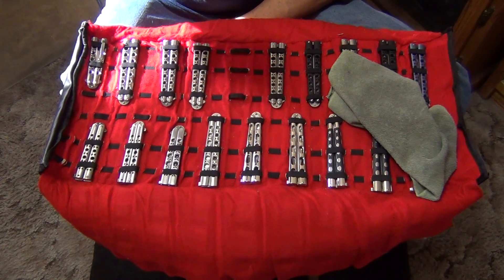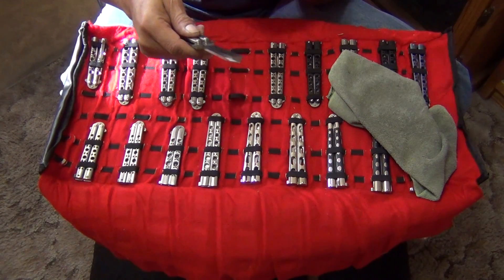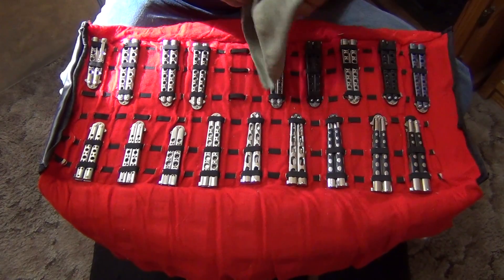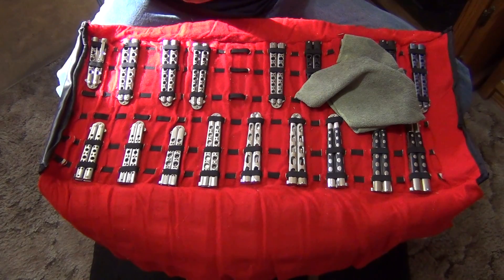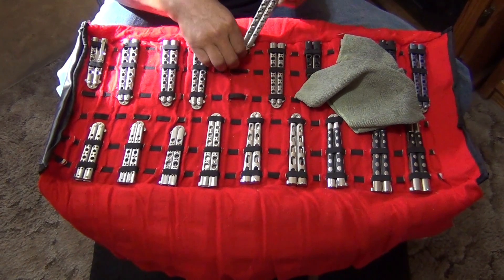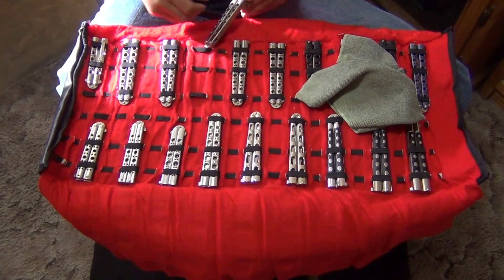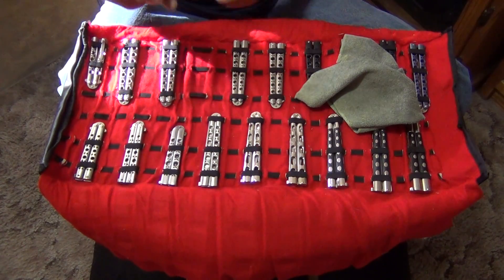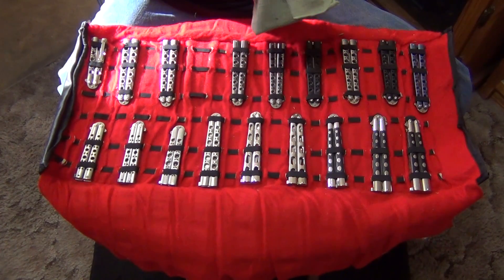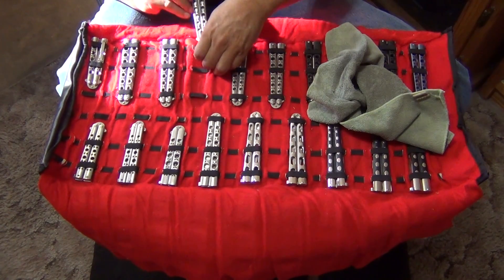This one has 440C stainless steel — high carbon stainless steel. This is one of my favorite ones for flipping. Like I always do, I buy more than one of something I like. This one, one of my favorites, is a tanto blade.